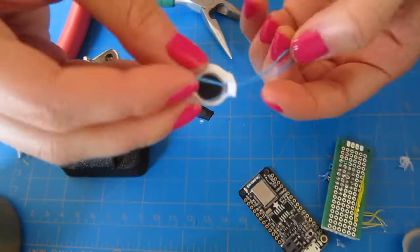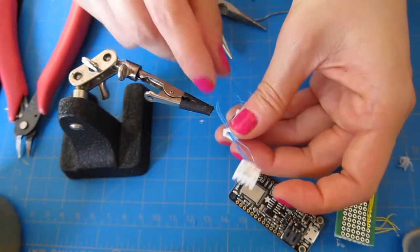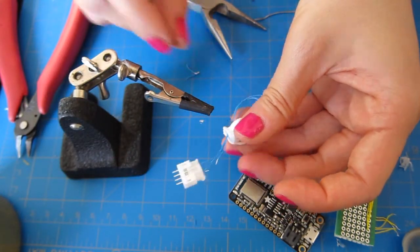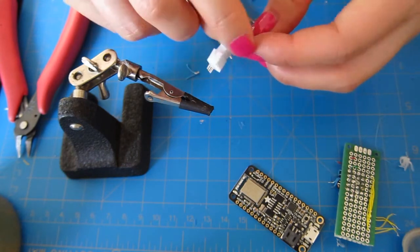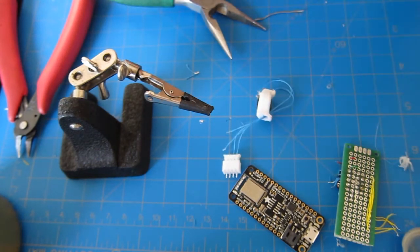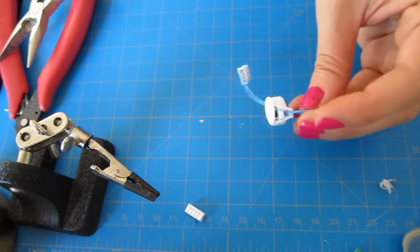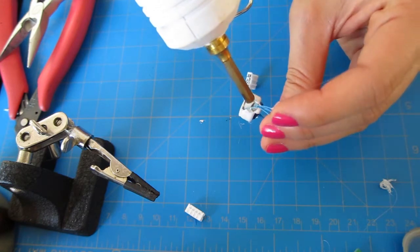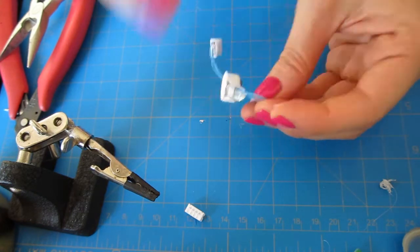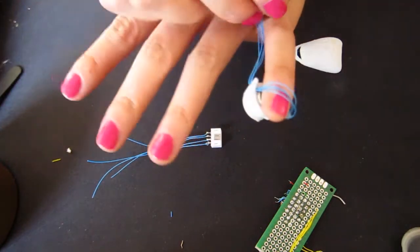Solder or crimp female headers onto the ends of your wires and slide them into the female JST connector. Be careful of the connection here: the motor leads should go into the PWM pins and ground, and the button leads should go into the grounded analog pins and power. Use hot glue to put a cover on the underside of the button, and add another dab of hot glue to the wires at the first hole. This will help secure the solder joints. Make sure the wires on the opposite side stay loose so you can cinch the buttons around your fingers.